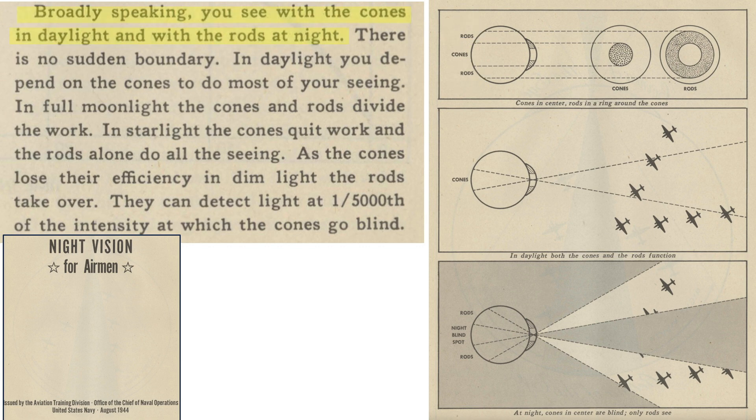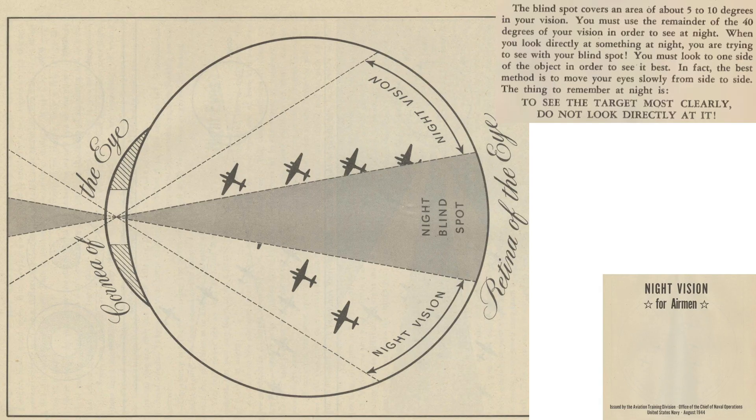You use your cones to see in daylight and rods at night. In daylight, cones provide the majority of your vision. In dim light, both cones and rods share in your vision. In starlight and darkness conditions, rods alone account for all of your vision. Because cones cannot pick up dim light, there exists a blind spot in your vision, and air crews need to be aware of it and account for it.